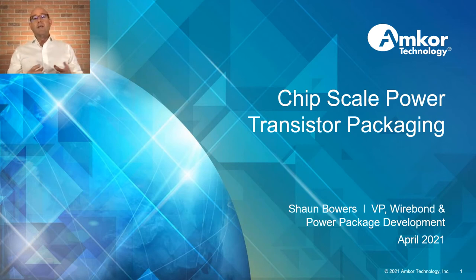Good afternoon, everyone. The package development team for Wirebond and Power has been working on a new package to tackle some current and future technology gaps. Today, I'll share our thought process on design, performance, and applications of our new chip scale power transistor packaging format. My name is Sean Bowers, Vice President of Wirebond and Power Package Development at Amcor Technology.